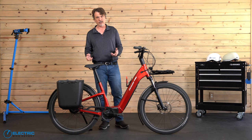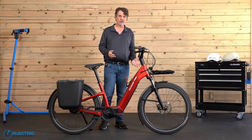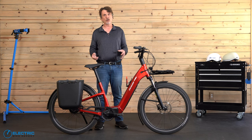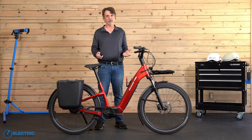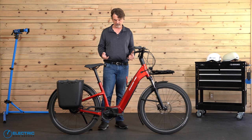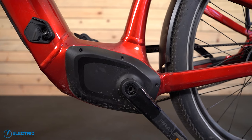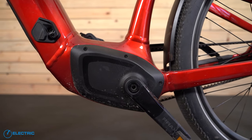This bike adapts well to its riders' needs. Whether you're looking for a cruiser to enjoy or commute on a daily basis, the Como fits the bill. It's a bike that will withstand many, many miles while providing a pedal-friendly ride experience. This is a Class 1 e-bike, meaning that it has pedal-assist motor up to 20 miles per hour, and no throttle.